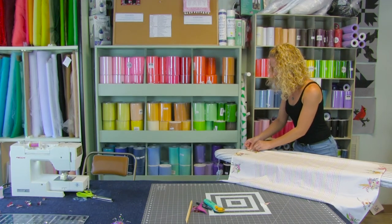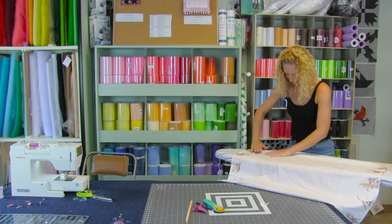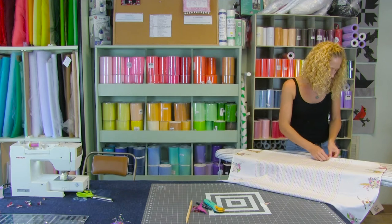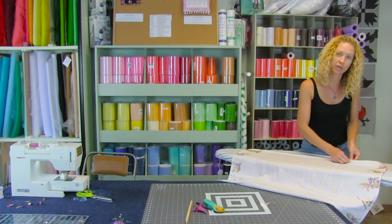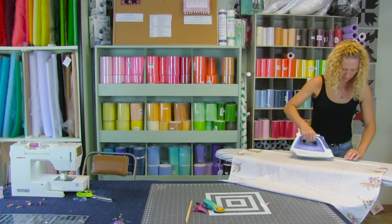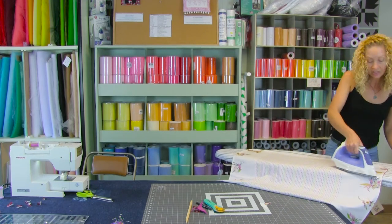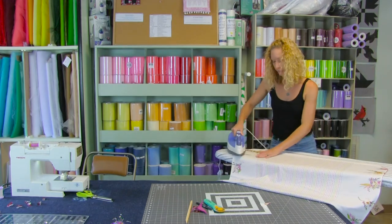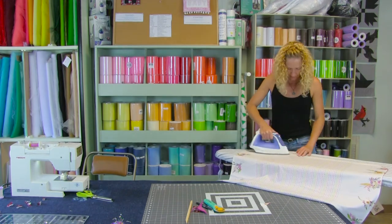The flannel is going to add a little bit of warmth to it. We definitely don't want a batting or anything like that in here. This is just a quick, easy receiving blanket — you don't want anything too heavy, so this could go from summer to winter, especially if you live somewhere like us where we have maybe one month that's cold.